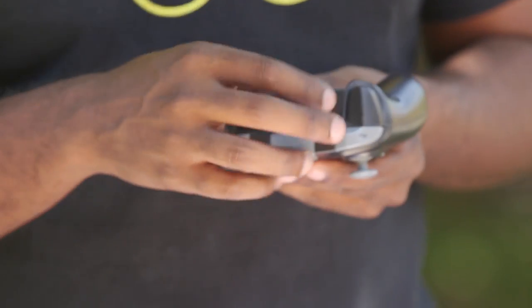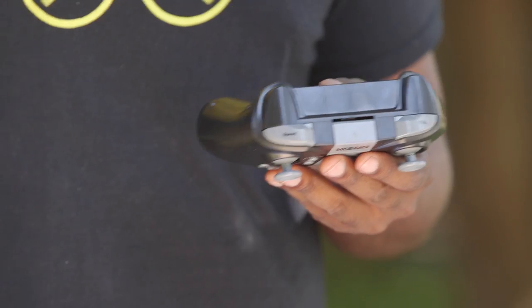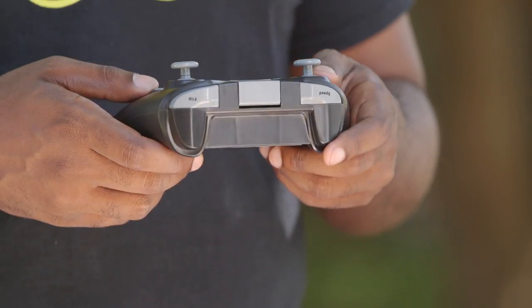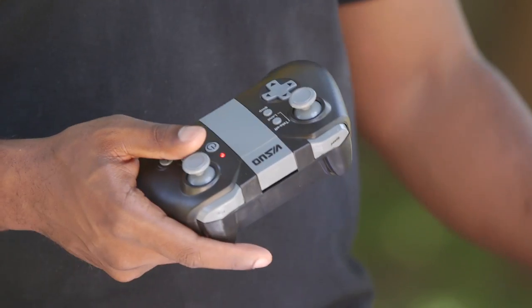Then on top, my favorite button: the flip button, and the speed adjuster button, which goes from like 25% power to 50% power to 100% power. To turn it on, you just click that little button, then turn the drone on and it's ready to go.